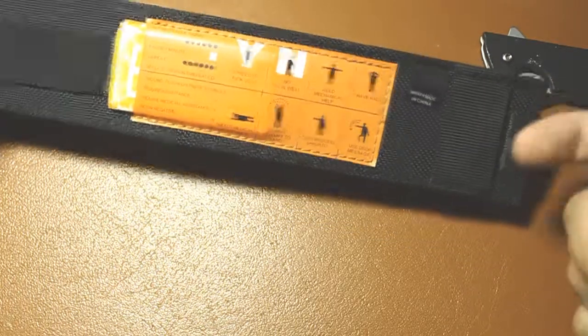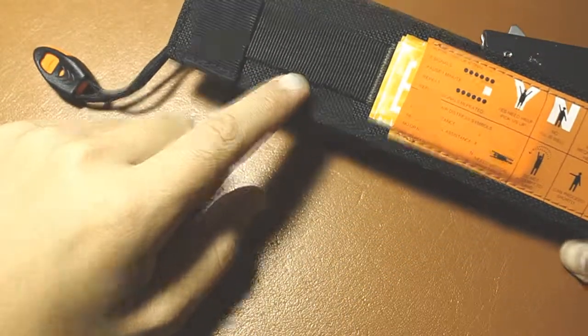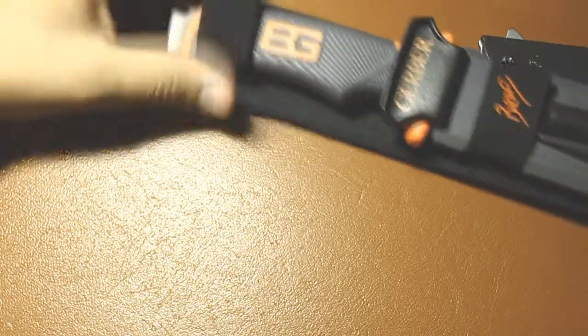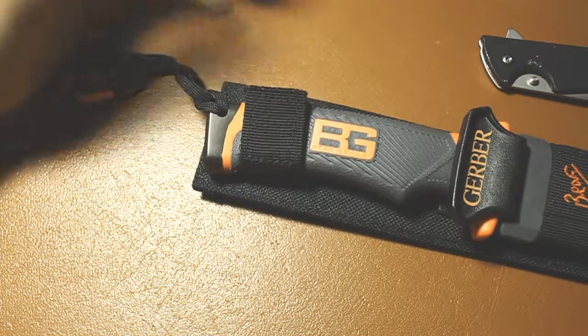On the sheath, you have these little signal markings on the back — and the sheath is made in China. There's a belt loop, and a different belt loop for a different orientation, which I like this option better, but I wish it was higher up. Then you've got the other belt loop if you want to wear it scout style — just on the back of your belt.